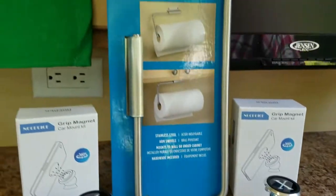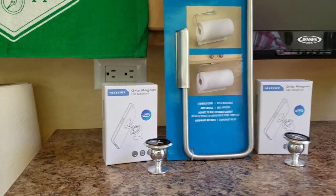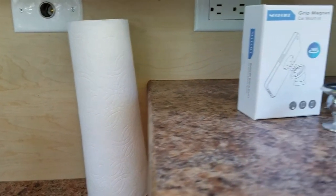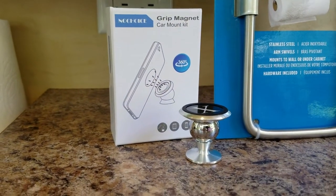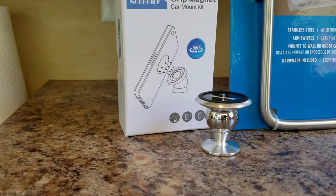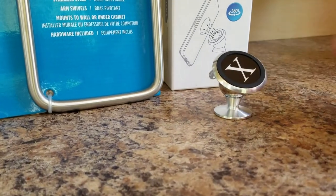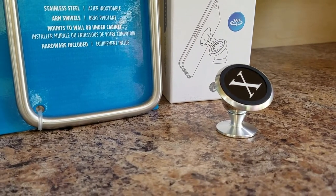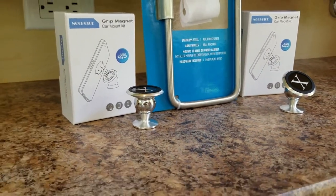We're going to put up a towel bar because getting this off the counter is uber important to me. And then we've got these little things that we also have in our car — we really like them. They're little magnet mounts for your cell phone, and we're going to stick those inside near the bed area so we can keep them up and off the bed so we're not rolling on them or knocking them to the floor.